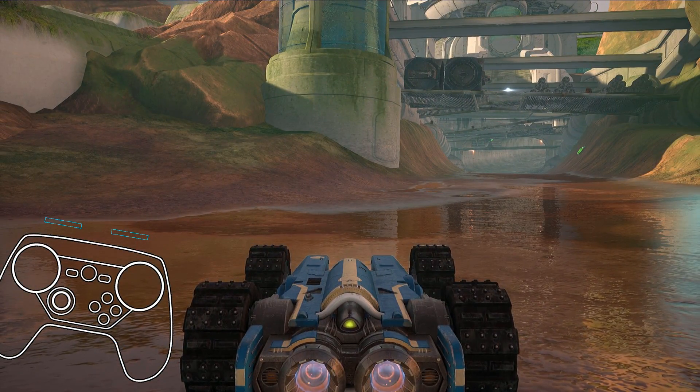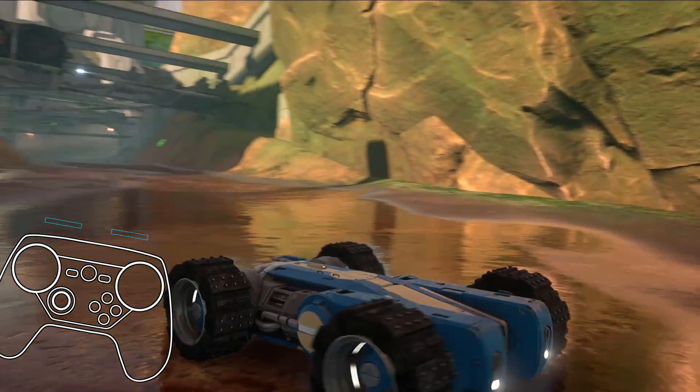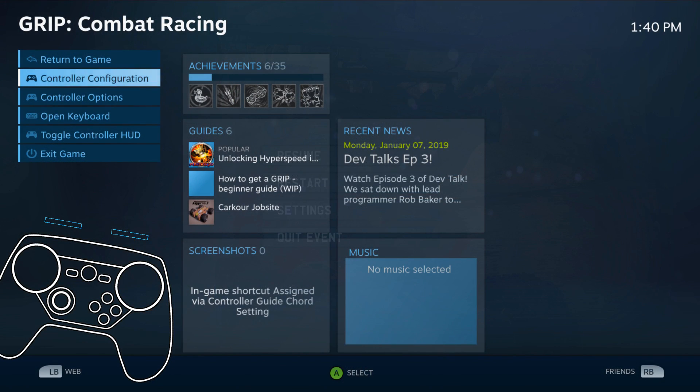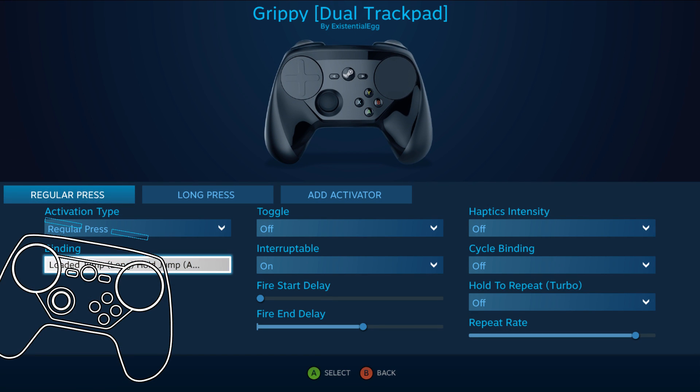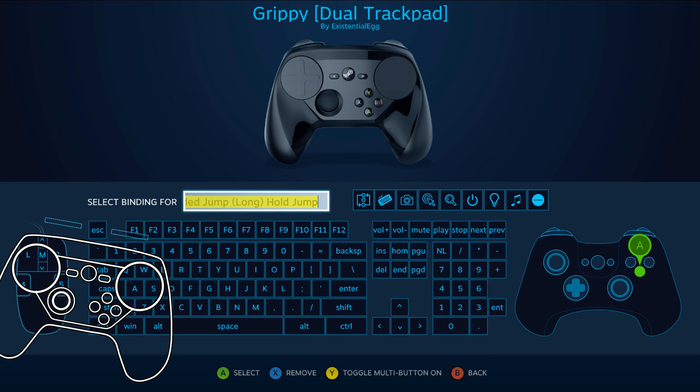Yeah, I push it and see he loads, it loads and then goes. Actually quite simple.